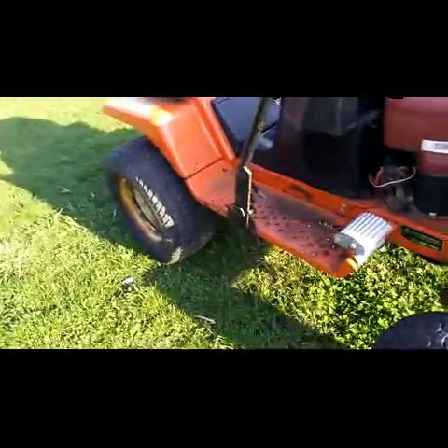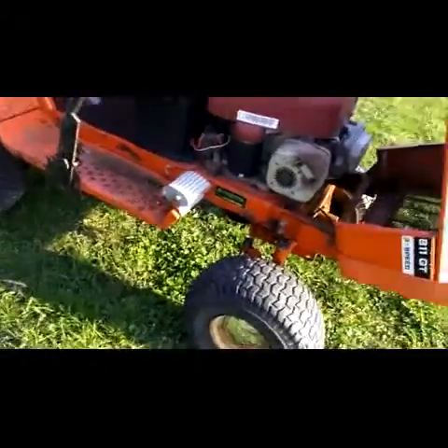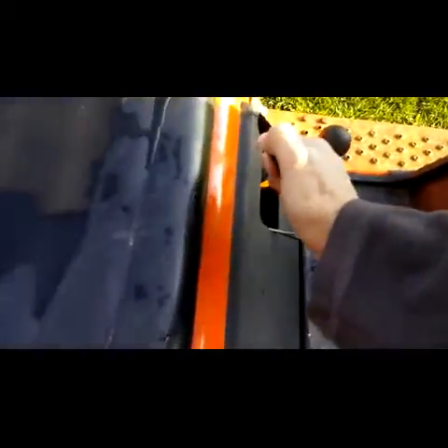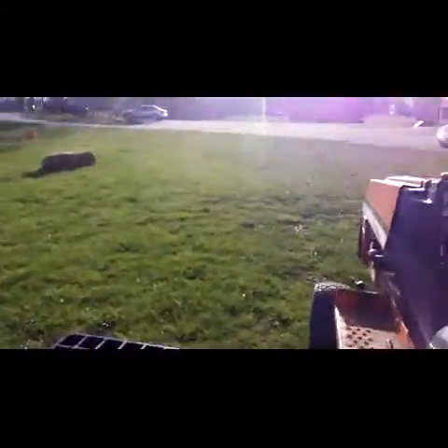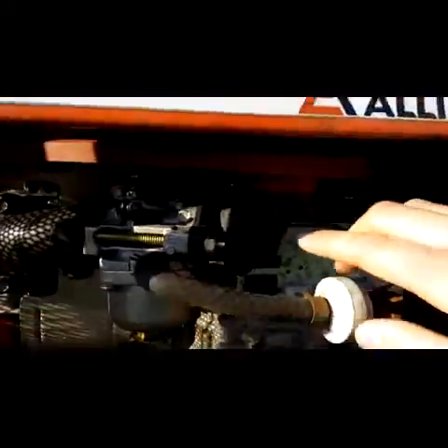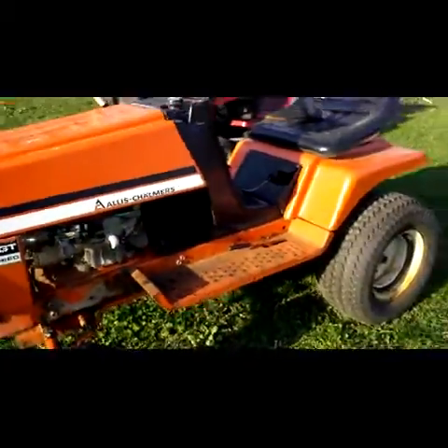I had to get this stuff cut off. I rigged up a switch right here because the key ignition doesn't work, so you have to use that switch to start it up. It has an amp meter in it — I don't know if that works or not. The auto choke doesn't work but I just choke it by hand.